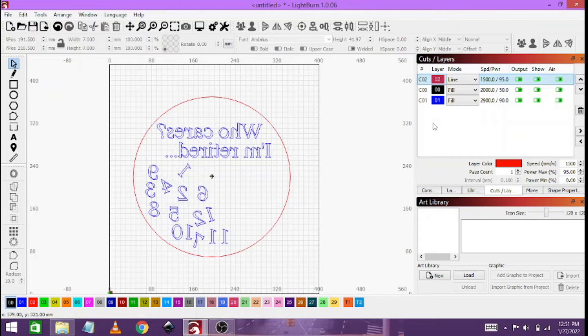I will show you a photo of how it looks when it's done. But thank you very much for listening to me. Enjoy this sped-up video of the engraving process, and I hope to see you again next time.